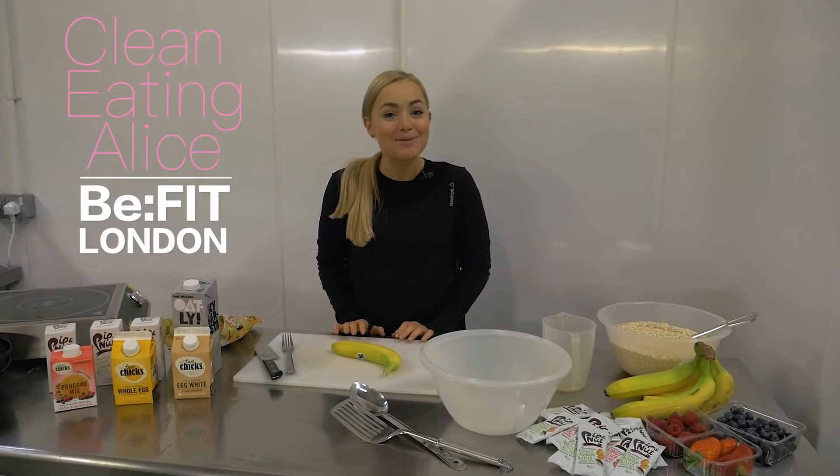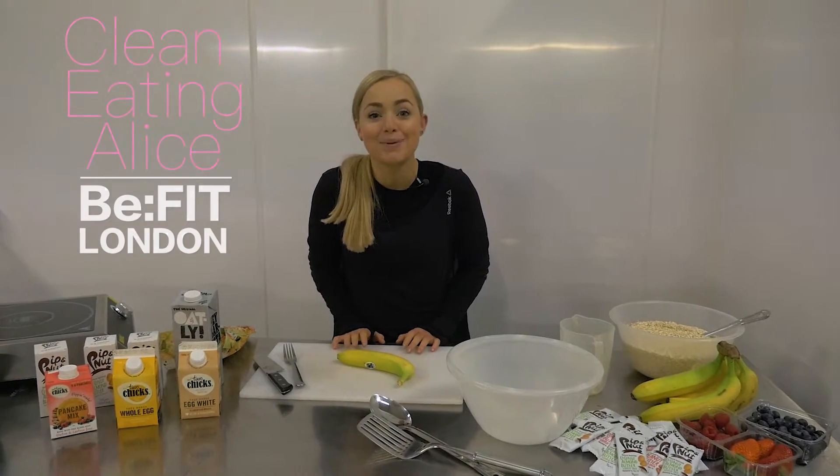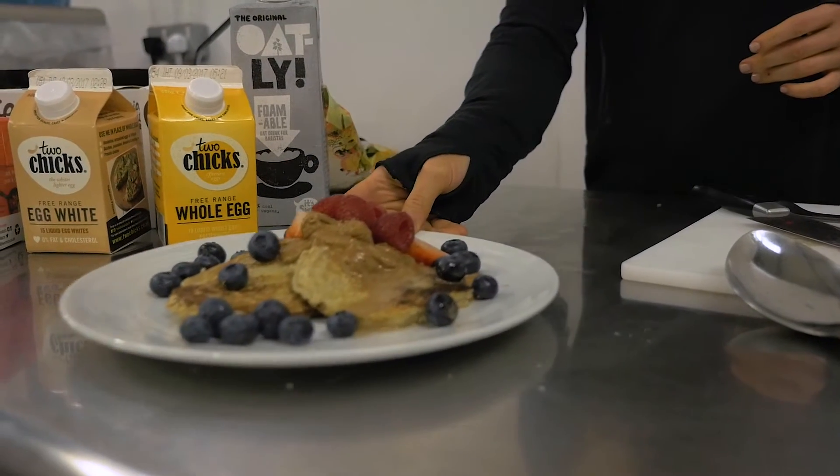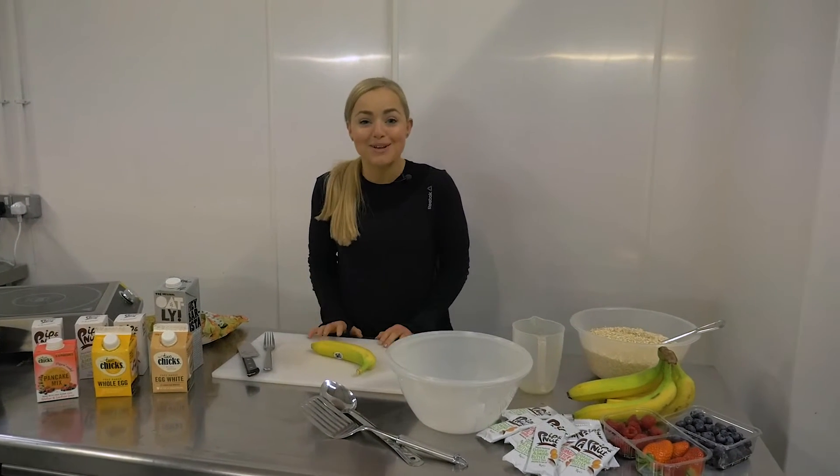Hi, I am Alice and I am here with the BeeFit team showing you guys a super quick and simple pancake recipe for Shrove Tuesday. So before we get started, I'm going to tell you everything that you need and then we will show you how to make the recipe.